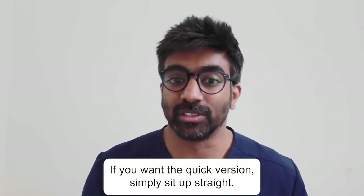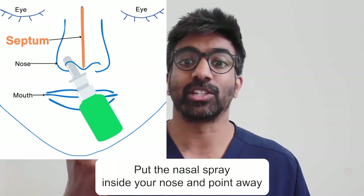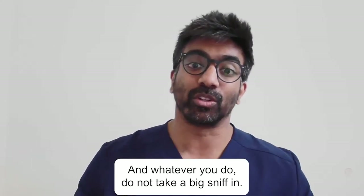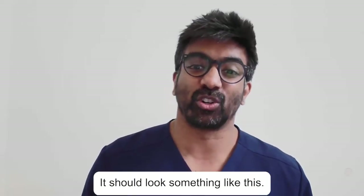If you want the quick version, simply sit up straight, put the nasal spray inside your nose and point away from the middle part of your nose. And whatever you do, do not take a big sniff. It should look something like this.